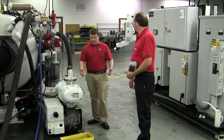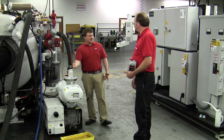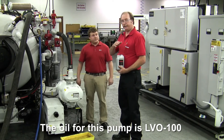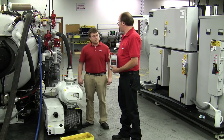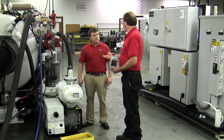So we got the main oil change done, but we still have the dripper for the shaft seal. The oil that goes into the oiler or the dripper is the same oil that is used in the main oil circuit, so there's no concern about cross contamination. It's LVO 100 for what we call the oil seal housing oil.